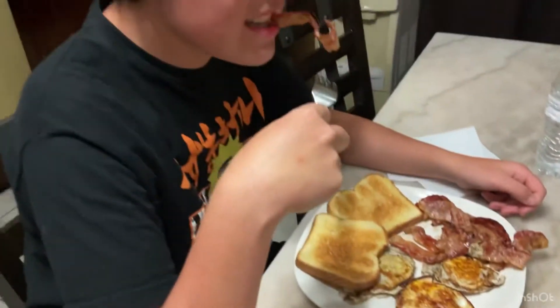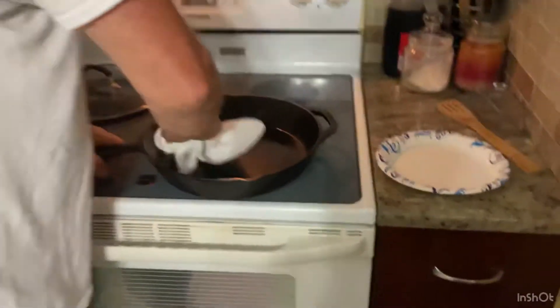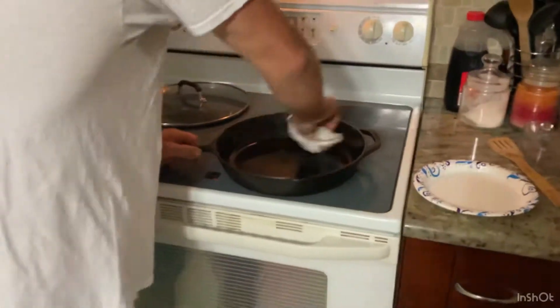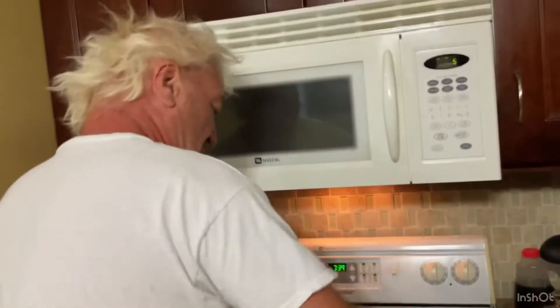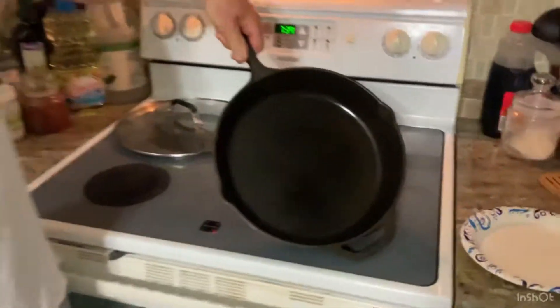And there he goes. All I do to clean it is scrape around the edges like this with my metal spatula, put it in the sink, grab a couple paper towels, and all I do is wipe it out. Then it'll be good.